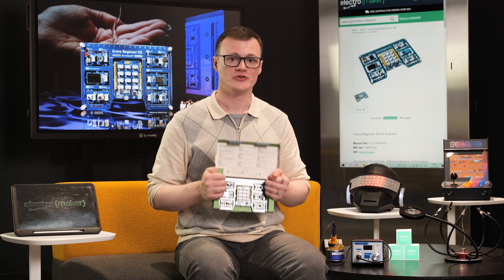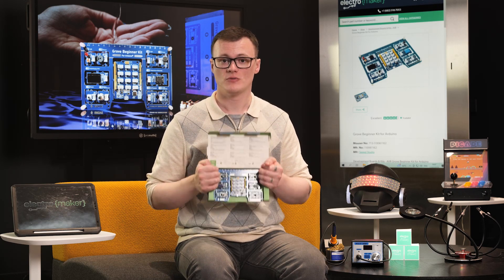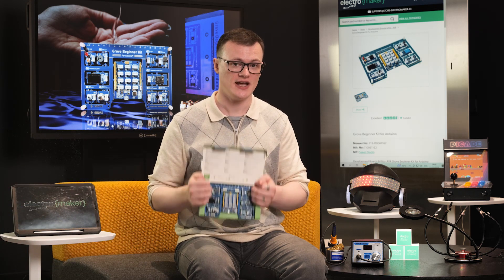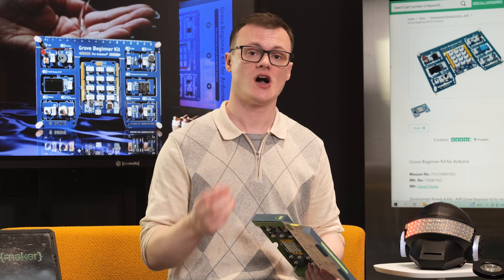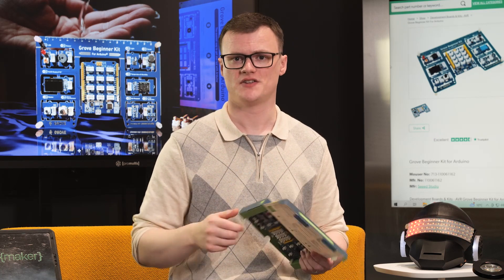This kit could also be used to control electronic devices via sound. The sound module can be used to detect claps, and the number of claps can determine what action to take. For example, you can connect light switches and wall switches to a Grove relay module and tie those into the sound module, such that loud claps can control those devices.